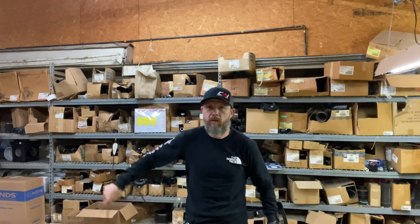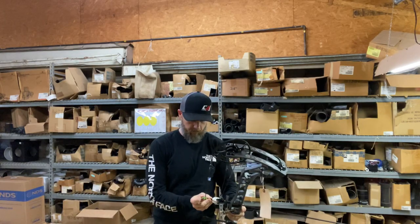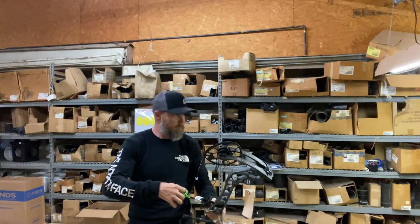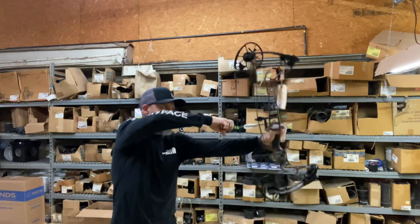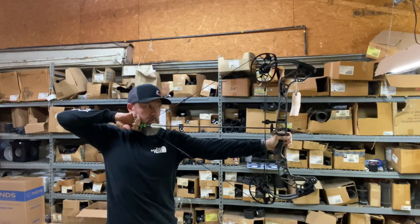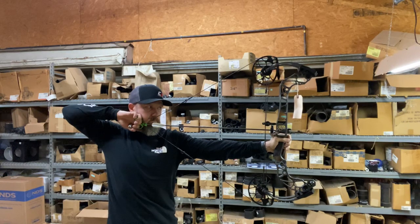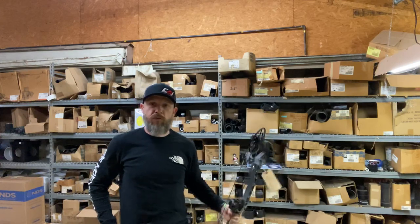Here's the 583-something — 580-something grain arrow. 242. 242. 242.